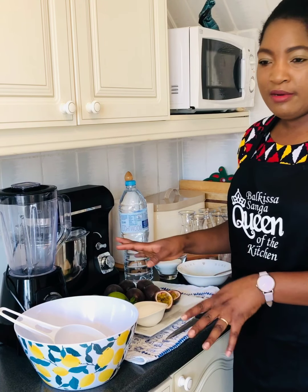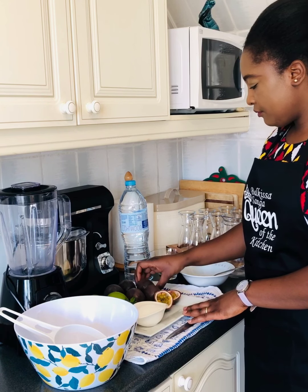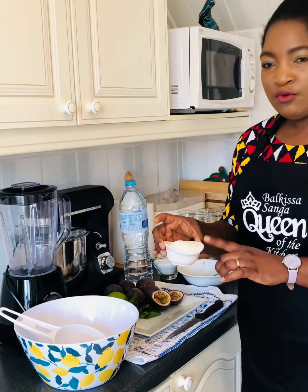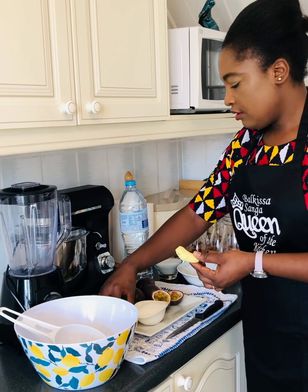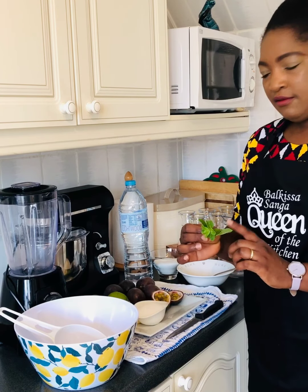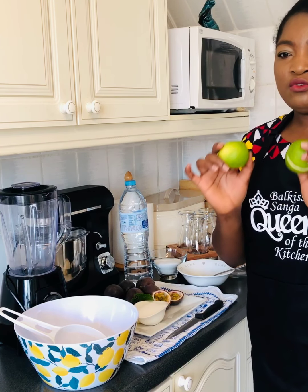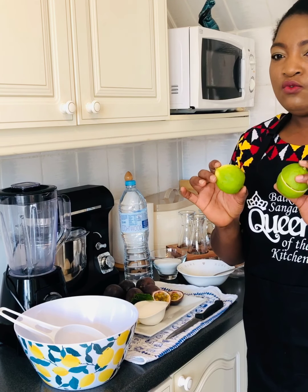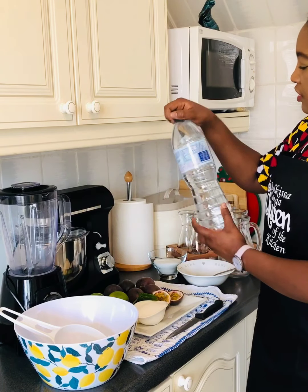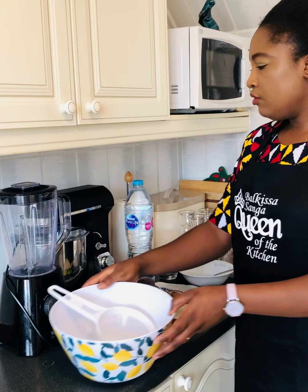This is the ingredient that you will need for this passion fruit juice. You are going to need 6 passion fruits, 5 or 6 spoons of sugar. This is ginger — I have 5 pieces of ginger, you can use more if you like. A few mint leaves, 2 limes — I am going to use only the juice of the lime, you can use lemon if you like. You also need 1.5 litres of water, 1 salad bowl, and a blender.